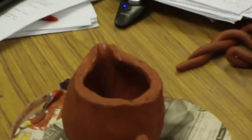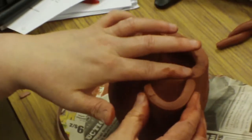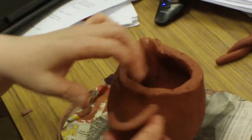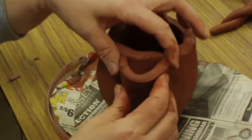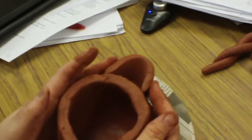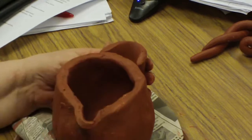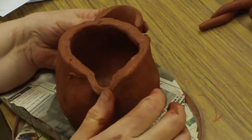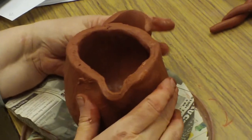To make the spout that you attach, you want it curved like that and even with the rim. You're going to slip and score it in that V shape where these hook on, and you're going to weld all of this down. Once your spout is attached, draw a little triangle on the inside and cut it out so that liquid can go through the pot.